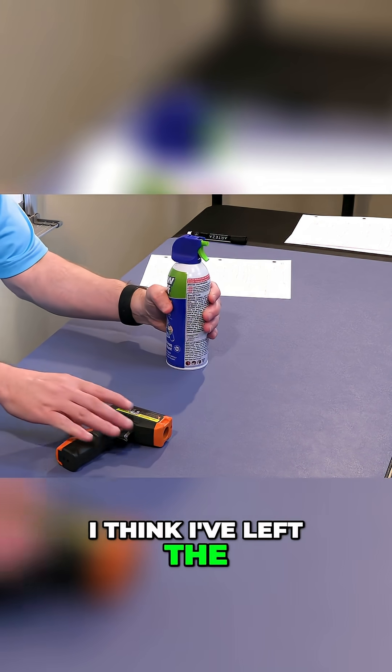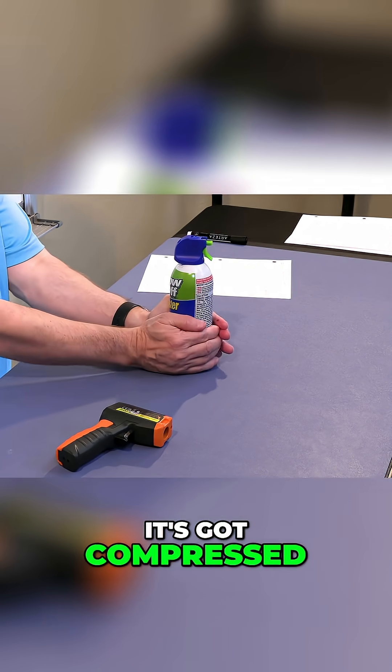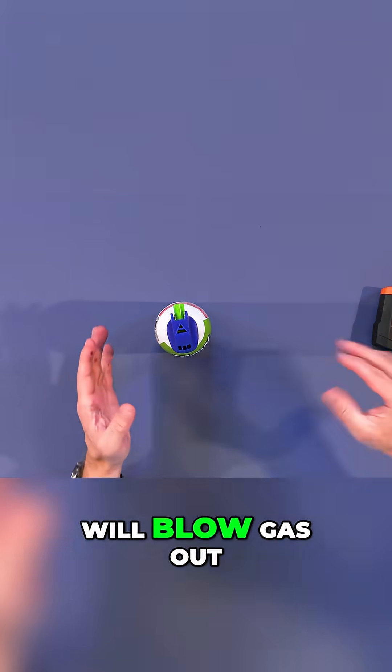Here is this gas can. I think I've left this can here. It's got compressed propellant in it, which will blow gas out the top.